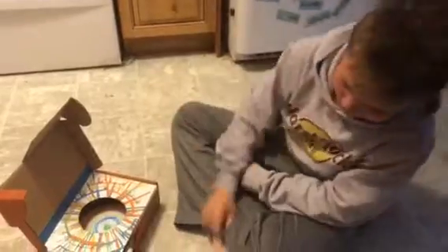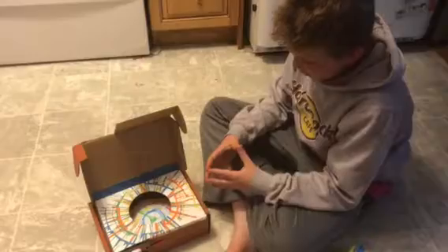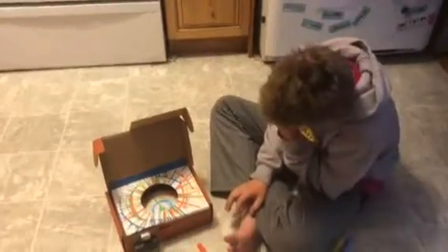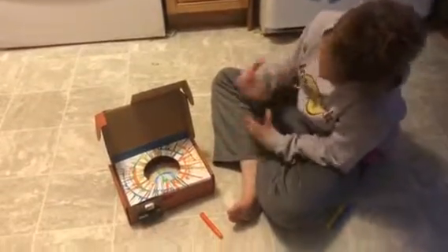Marshall here explaining how we made this spin art machine from Tinkercrate. We started out with the box — it was just a normal box with all the materials inside that you need to make it with. There were instructions included, so we had a little bit of help with that. The signs behind are why it turns.